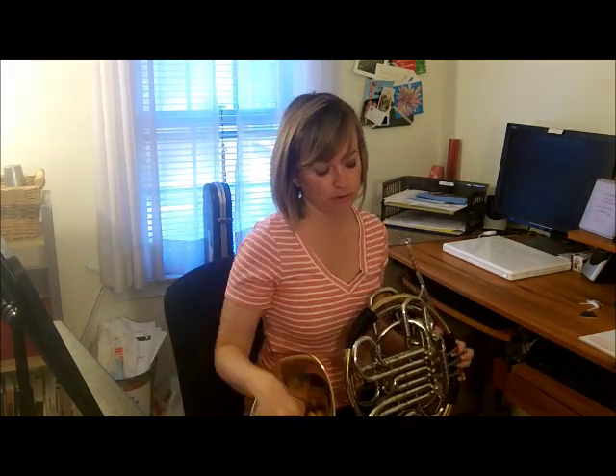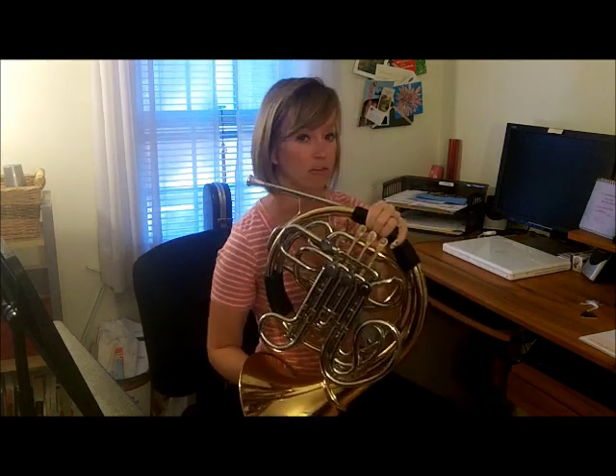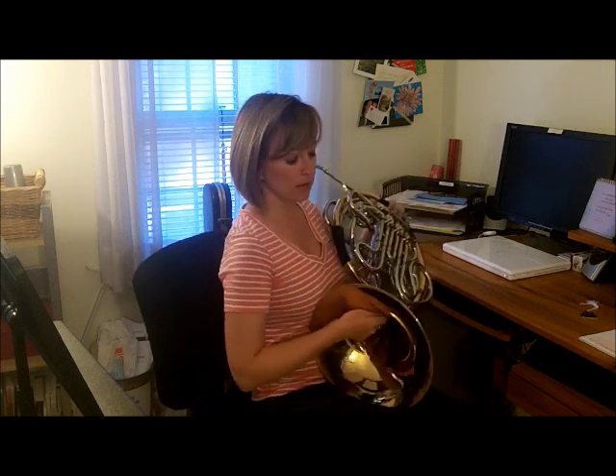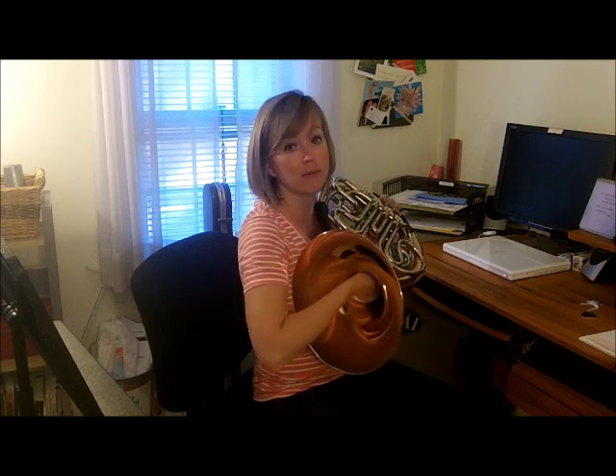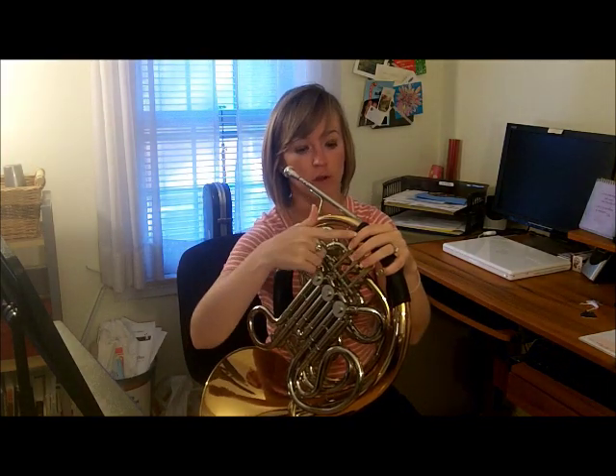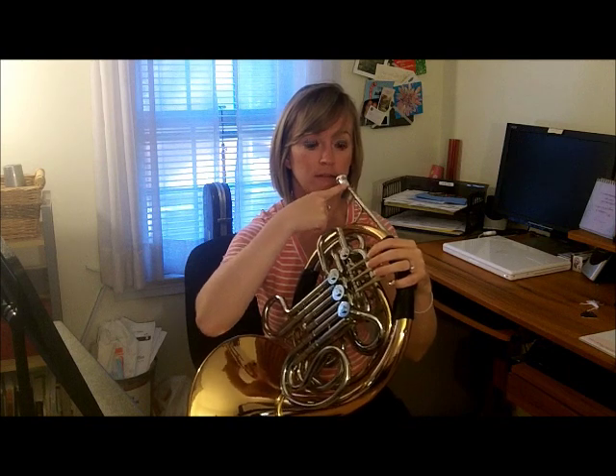Holding the French horn is a little bit more difficult, so we want to get good posture from the beginning. Drop your leg down — the one the bell rests on — a little bit lower because you're on the edge of your seat, and put it out to the side so your French horn is at the right height. Your hand goes in the bell flat, but not in too far or it will muffle the sound. Your pinky is in the hook, your thumb is also on the hook if you can reach it, and your fingers are on the valves: one, two, and three. The first valve is closest to the mouthpiece, the second is in the middle, and the third is furthest away.